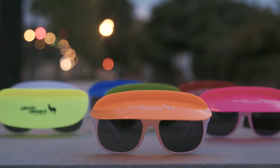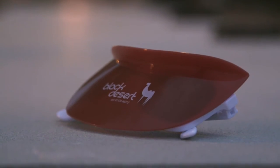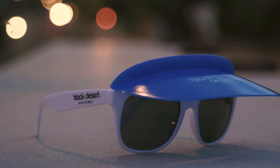The two-tone visor sunglasses feature a detachable visor which also folds down for compact storage. These glasses come in a variety of colors and feature UV400 lenses.